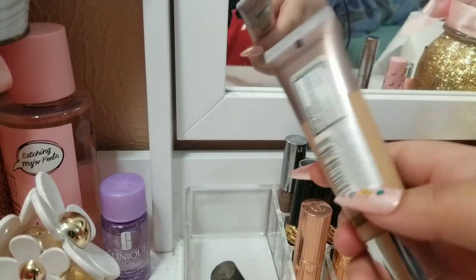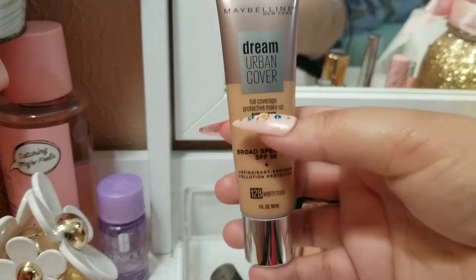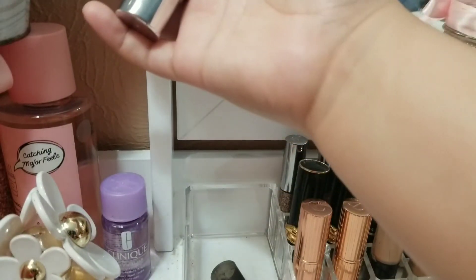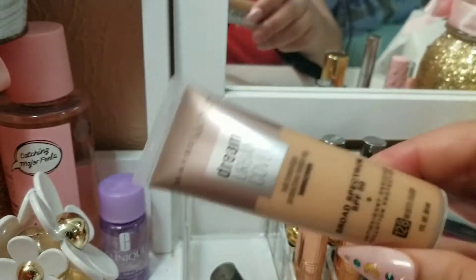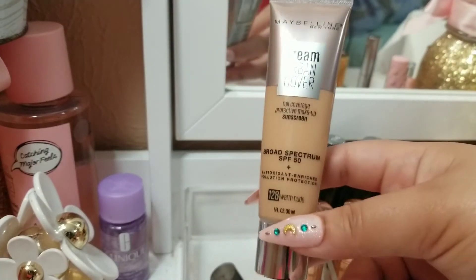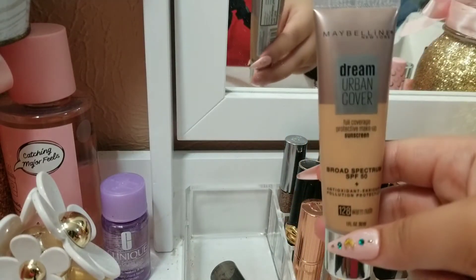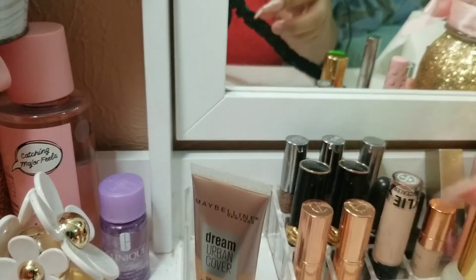The first product I want to finish during quarantine is this Maybelline Dream Urban Cover. I've only used it once and I don't really remember what I think about it, but it's pretty dark for my skin tone. As you can see the color from my wrist and the color of this — it's not quite the same. I'm gonna try to heavily highlight with a light concealer to see if I can make a dent in it. Right now in quarantine, no one's gonna see how dark my foundation is, so it's all right.